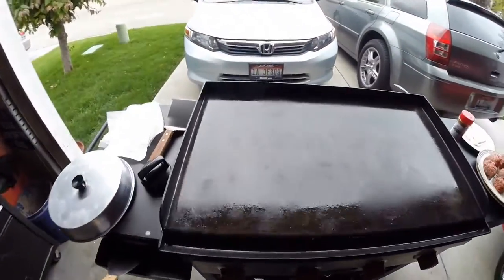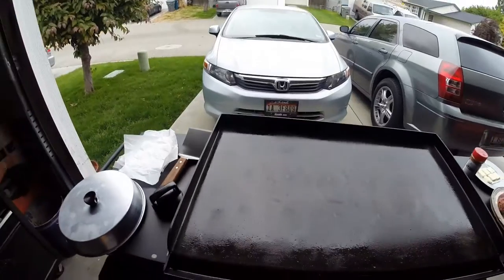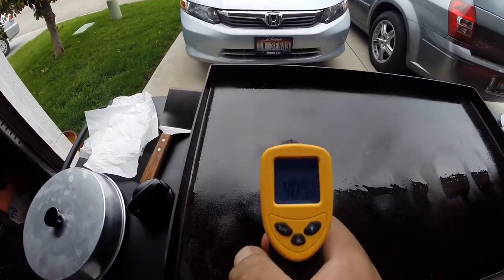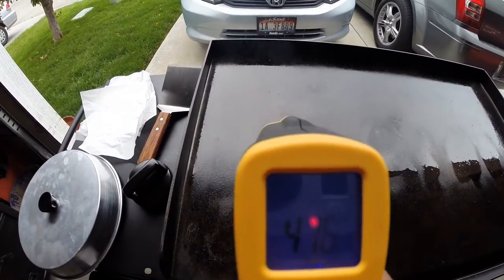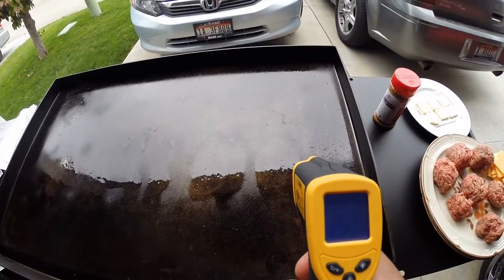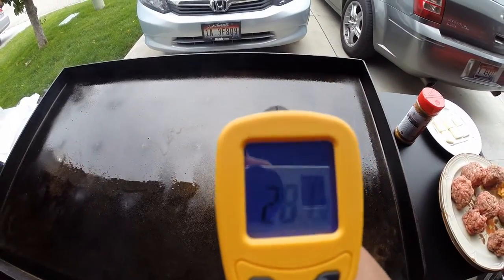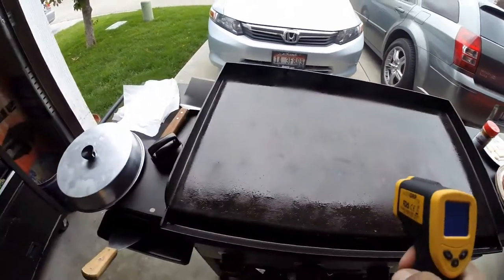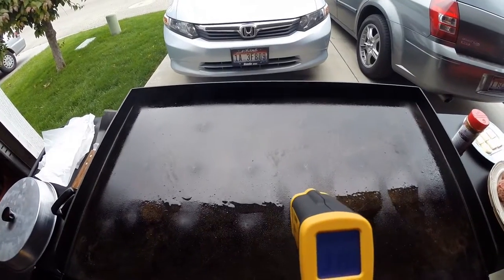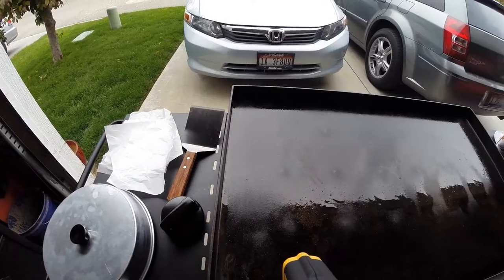Alright guys, I think my griddle's about ready. It reads 416 here and 257 here — hard to see on this little GoPro. In the middle it's about 317, and then it goes up to around 450-425. So I'm going to go ahead and get to smashing these burgers.